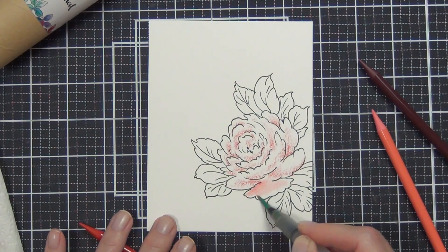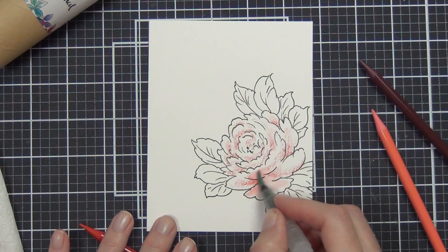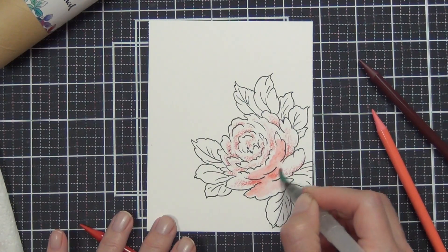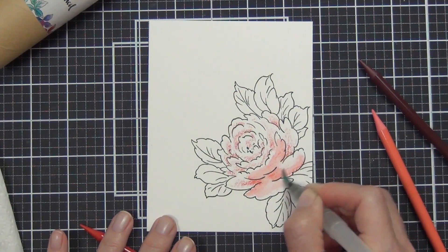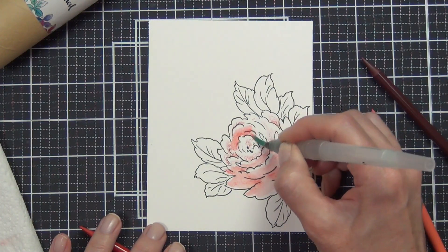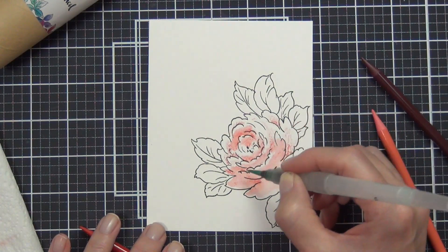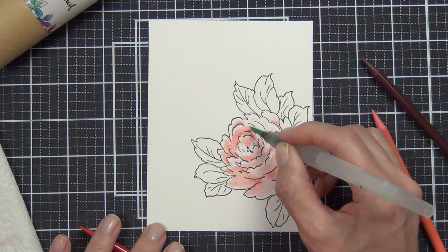I don't use the water that's within the brush, although you can. I find I get better control if I dip my brush into a well of water, and then I can use some paper towel off to the side to remove some water if it's a little too wet, or to remove some color off the tip of my brush if it's too bold. The great thing about watercolors is that they are very forgiving. By adding the two colors before I added the water, it made it easier to blend and get my shading.